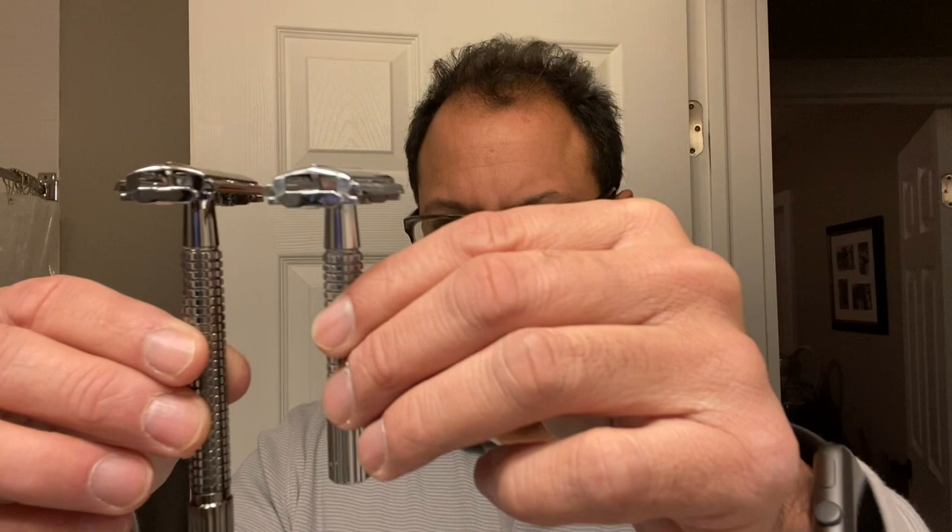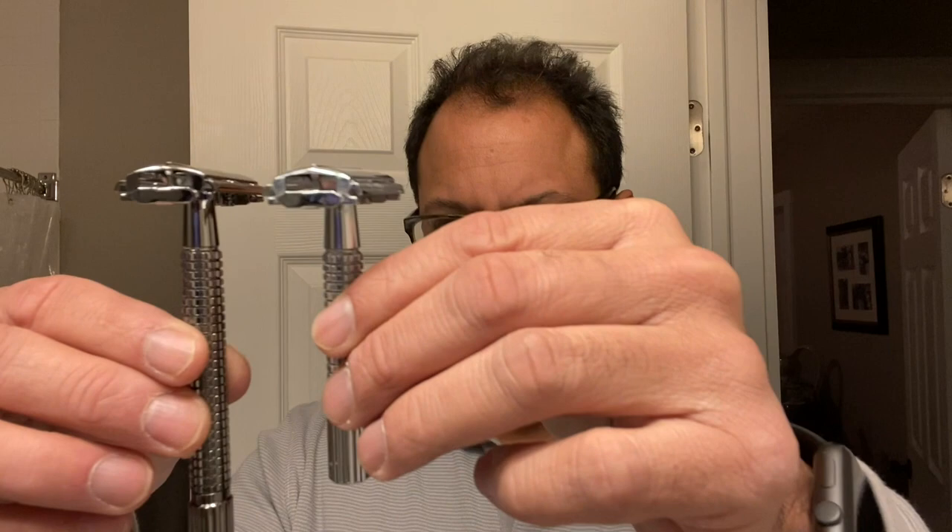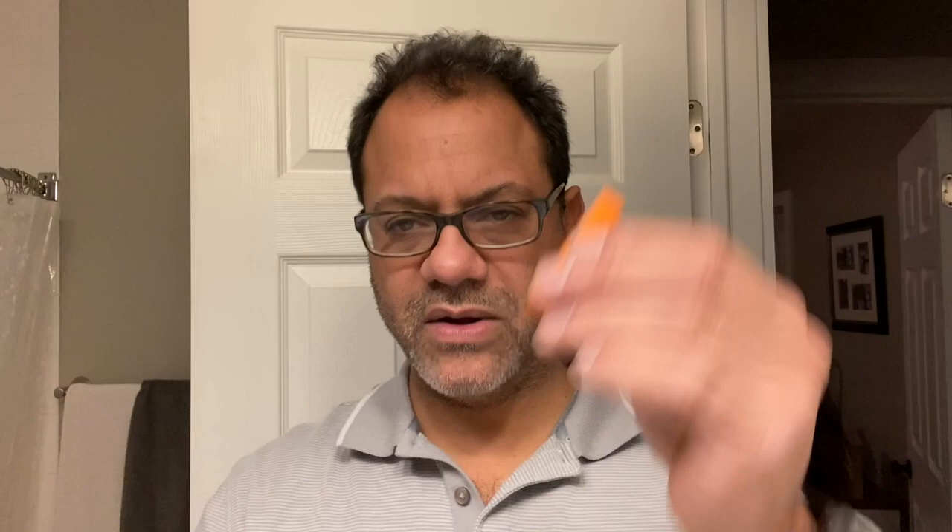I'll leave a link below for this razor so you can pick it up off Amazon. Right off the bat, look at the difference — 110 millimeter long handle, which gives it a little more heft. You've got that butterfly open again so you can drop the blade right in there. This kit comes with five blades from Vanderhagen. I'll go ahead and drop one in, put it right in there, and then you tighten that up and you're ready to rock and roll.